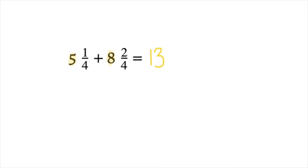5 plus 8 is 13. The next step is to add your numerators — here we have 1 plus 2, which gives us 3. The last step is to copy your denominator. Our denominator for these two fractions is 4, so we are joining the same whole, and our denominator for our answer will also be fourths. So our final answer is 13 and 3/4.